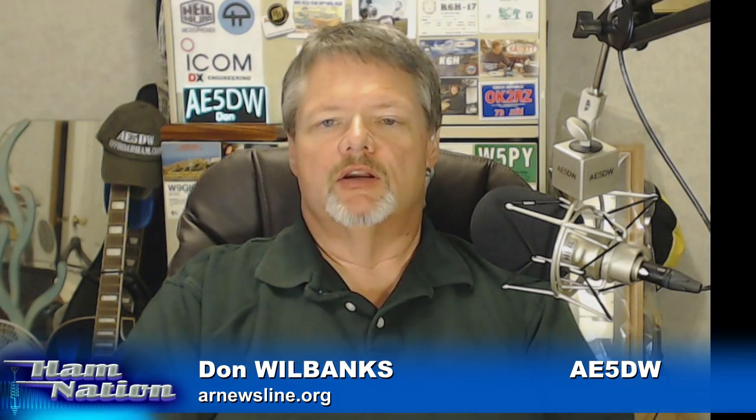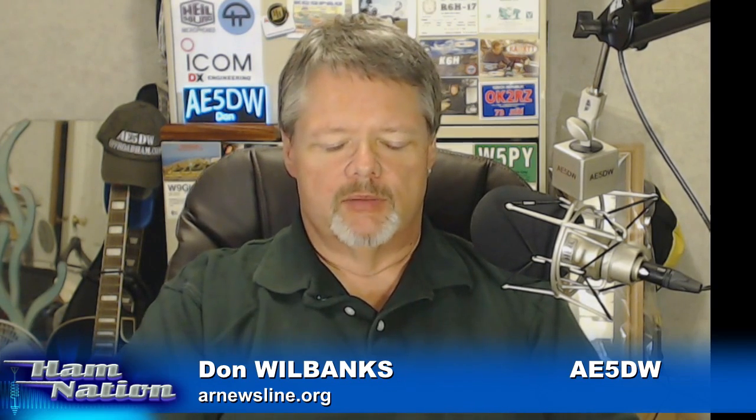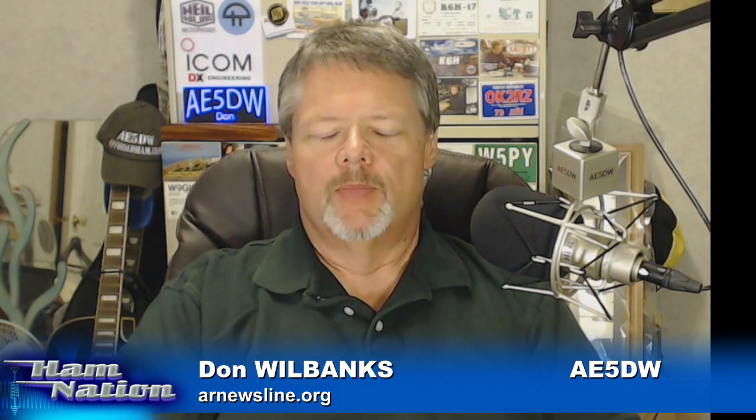And now here's Don Wilbanks with a special tribute to Bill Pasternak. It was just last week that I told you I had talked to Bill on Sunday and that he was going to be moved to another facility. Well, 24 hours later, Bill was gone — he had passed away last Thursday night, about this time. Myself and Mark Abramovich, NT3V, who was on the Young Ham of the Year Committee, got together and recorded a tribute to Bill.